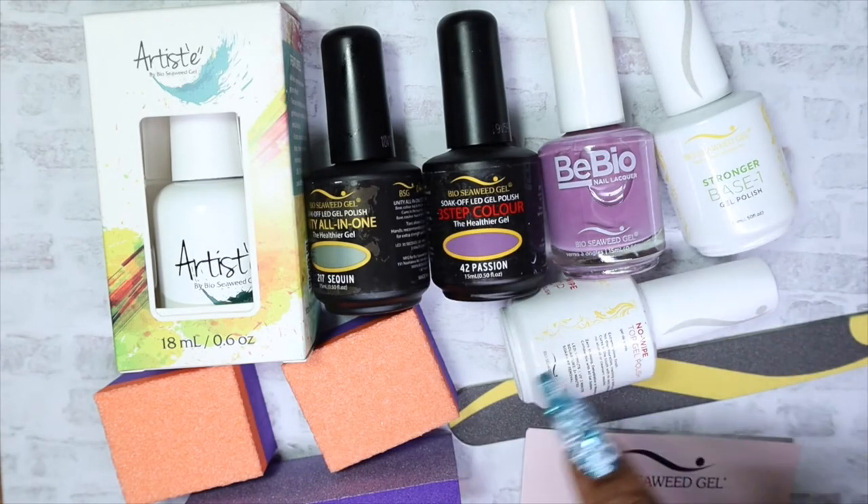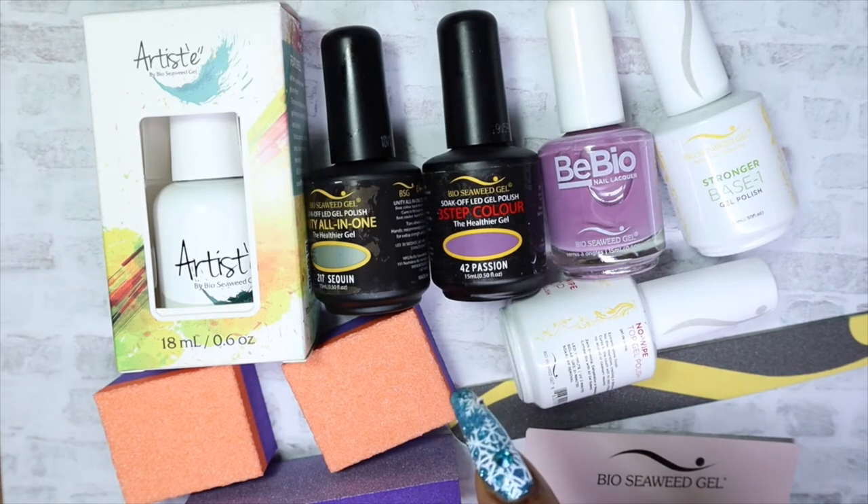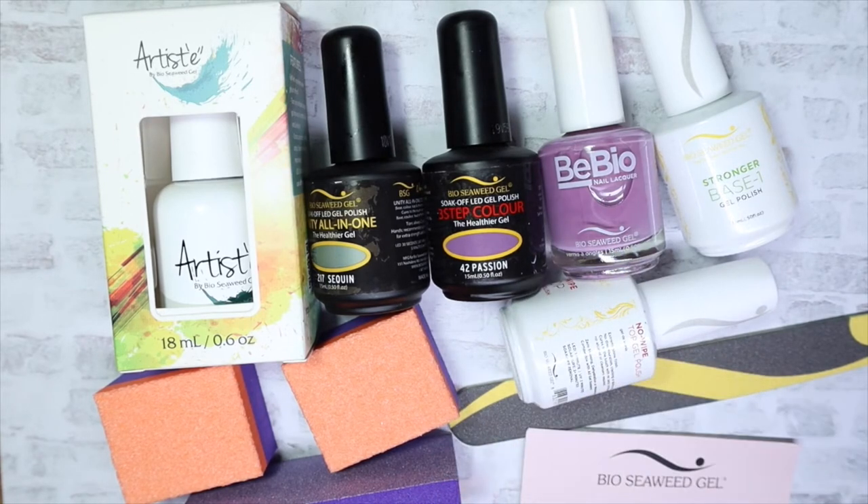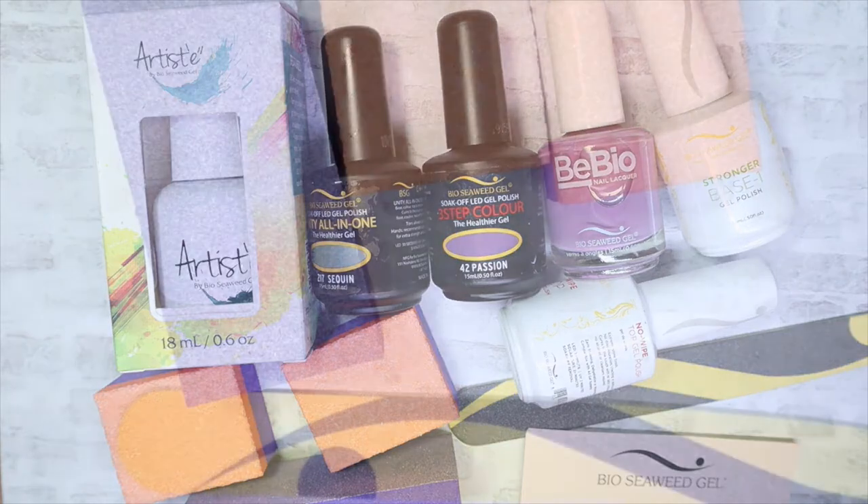I'm super happy because you don't pick the colors that you get in your box — they're randomly chosen. And guess what, I got some purple colors, so I'm super excited! Let's take a look at these.